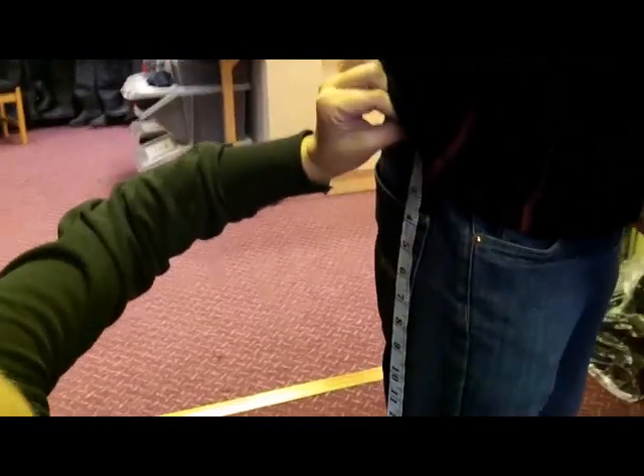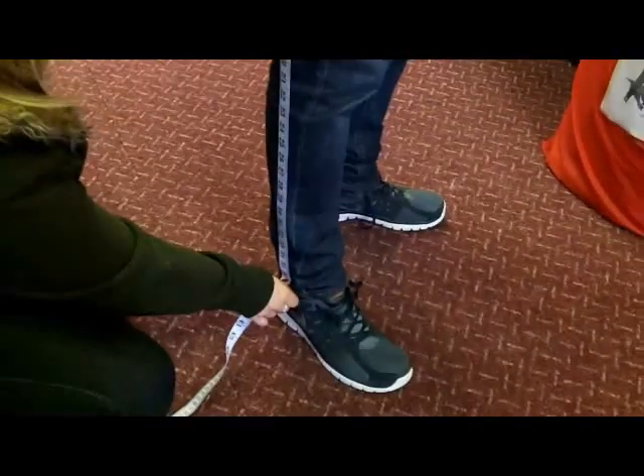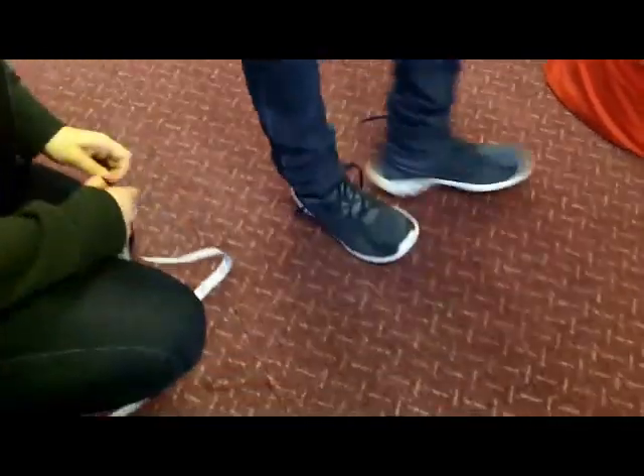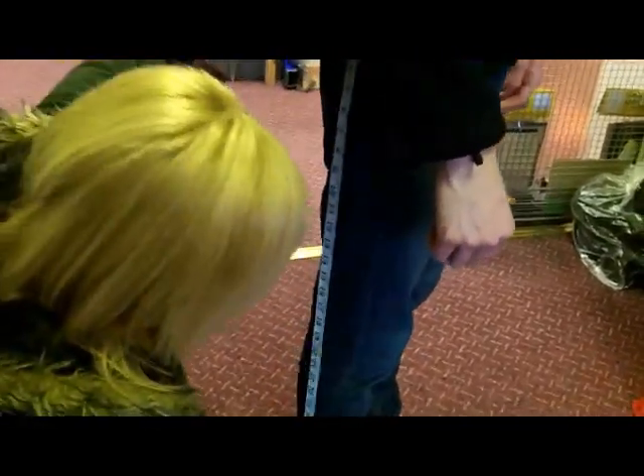Now, can you spot the deliberate mistake here? Right — he's still got his shoes on. Come on Laurie, you think you can just take your shoes off first? So if we do this in stocking feet, it works out really good.